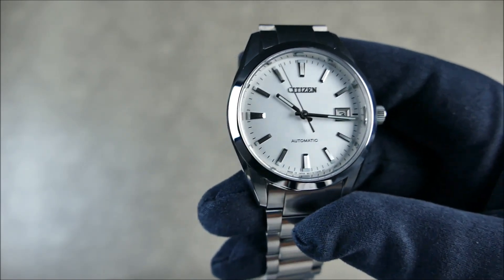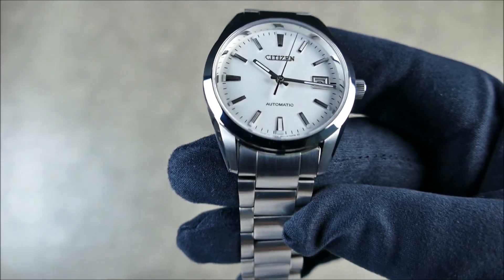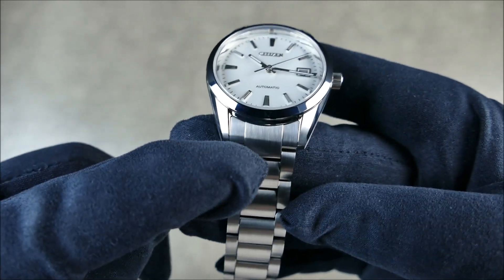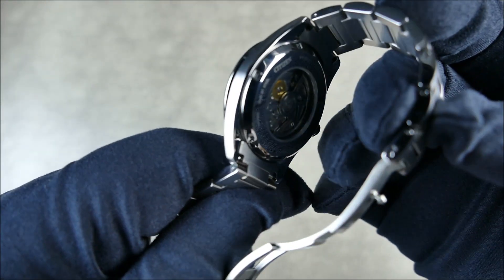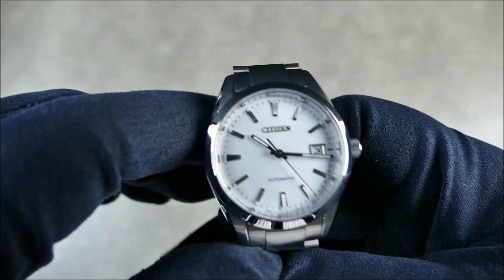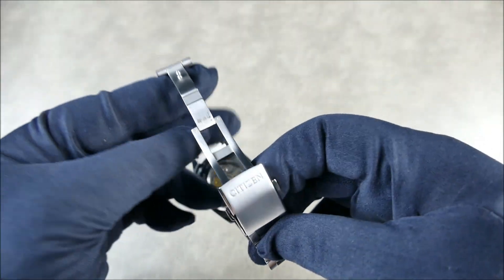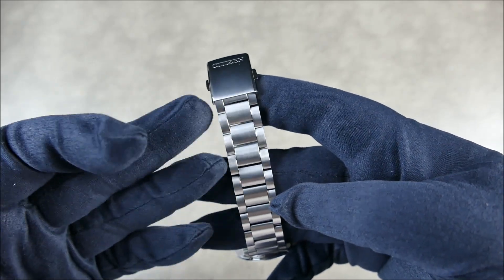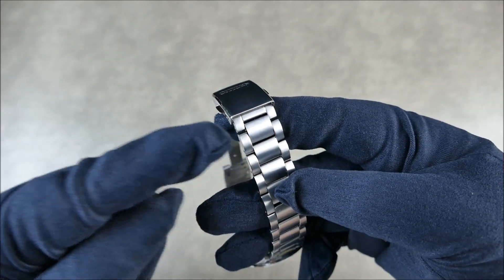Water resistance is 10 bar, about 100 meters, which is great. The lugs are 19mm — not ideal — but the solid end links are quite nice and tight with very sharp lines. Instead of just milling a couple of lines, there's actually another piece of metal laid on top, making the seam much sharper visually. The bracelet tapers down to 18mm with two micro-adjustments. One ding: there are no half links.